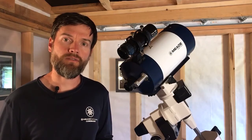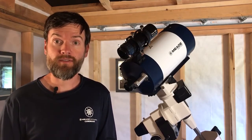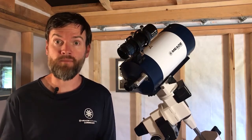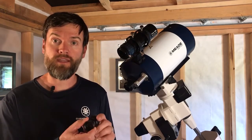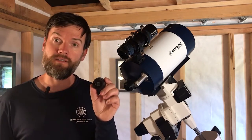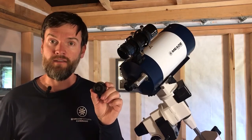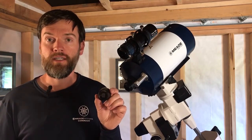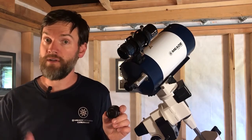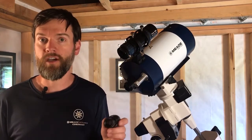Planetary imaging doesn't require as large an imaging sensor because the apparent size of the objects we're trying to photograph is very small. Something like our LPIG Advanced has an ample sized imaging chip, but it doesn't need to be as big as the chip in our DSi-4 or your favorite DSLR. By the way, the DSi-4 and your DSLR absolutely can photograph the moon and planets and will do a good job at it as well.